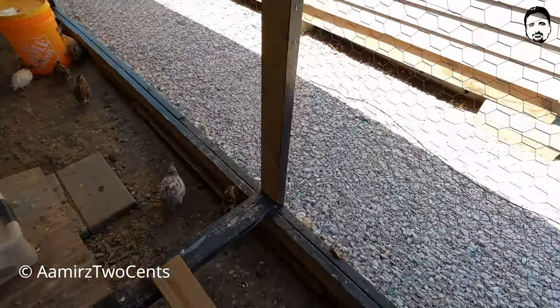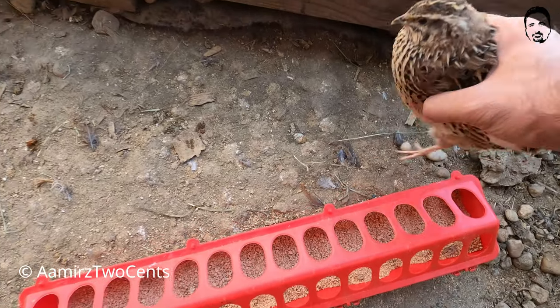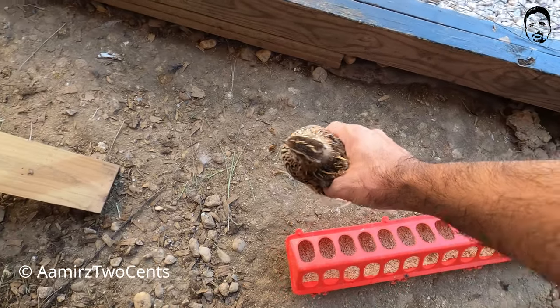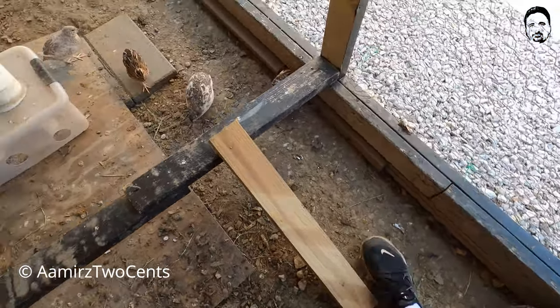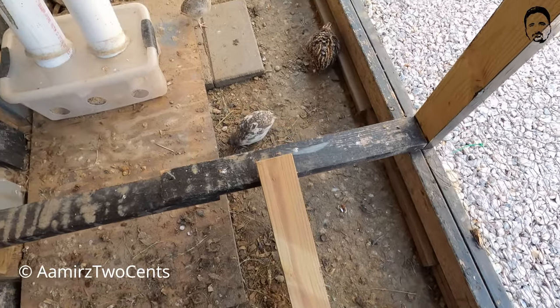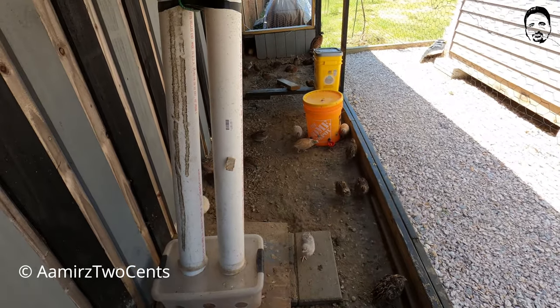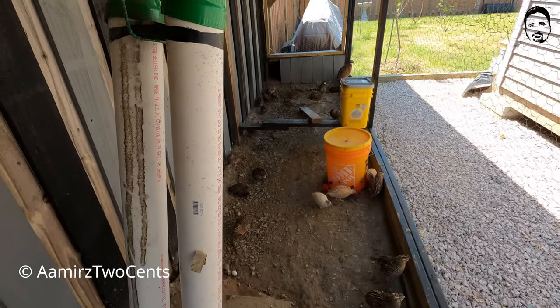He has put an extra feeder here just in case they go low on food — or just to show love to the birds. He has put some wood here so they can go on top and reach the area. These are the feeders he has built. Let's take a look at the feeders first.